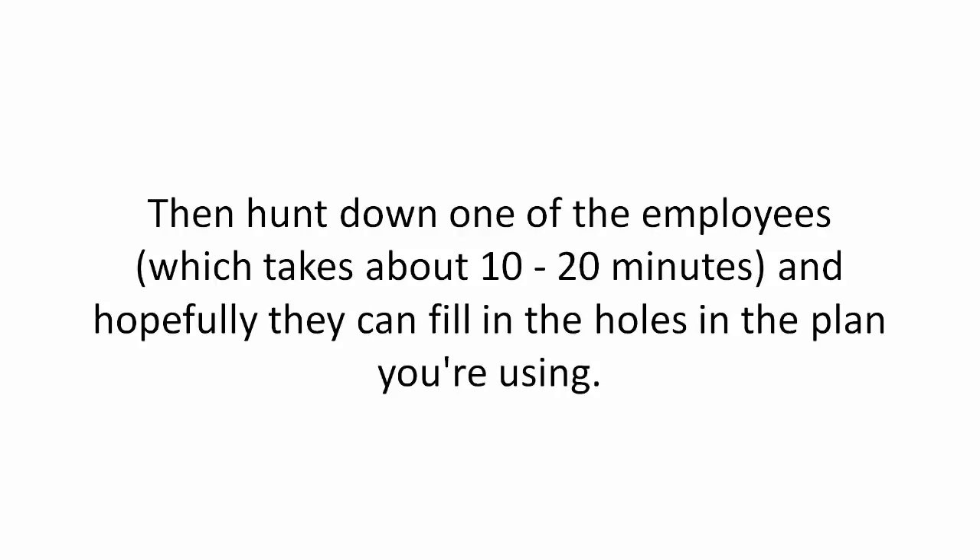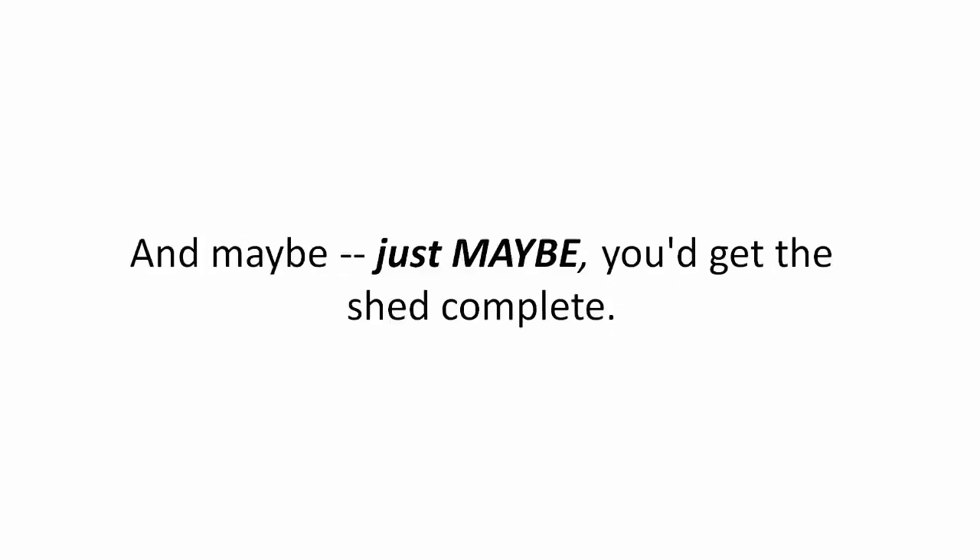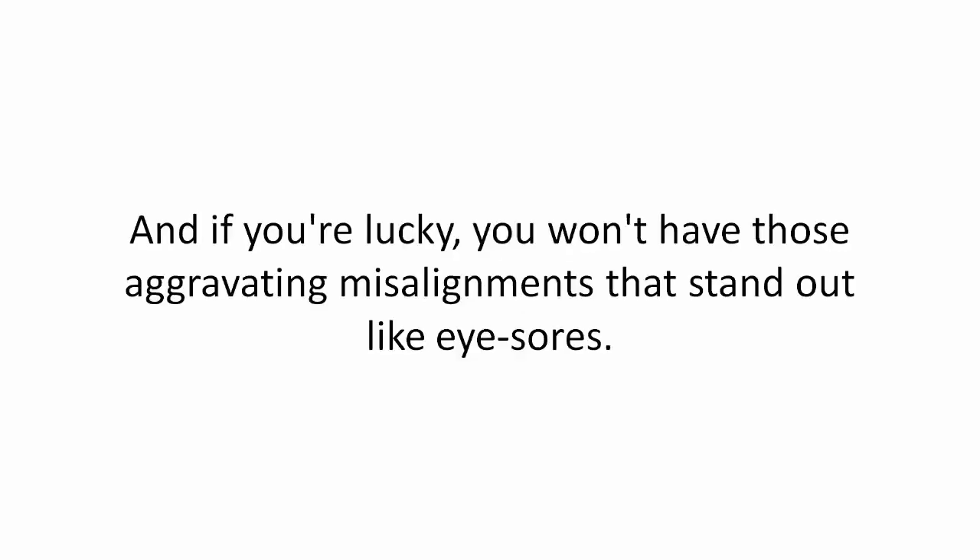And hopefully they can fill in the holes in the plan you're using. And maybe, just maybe, you'd get the shed complete. And if you're lucky, you won't have those aggravating misalignments that stand out like eyesores.